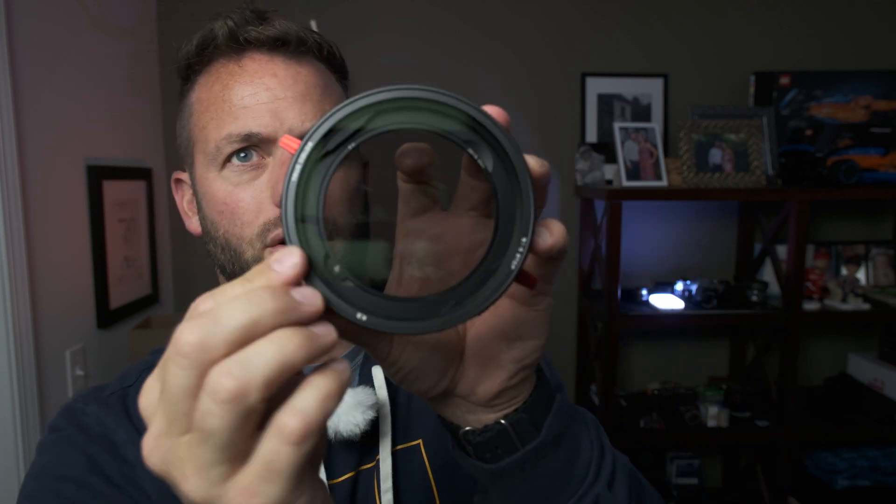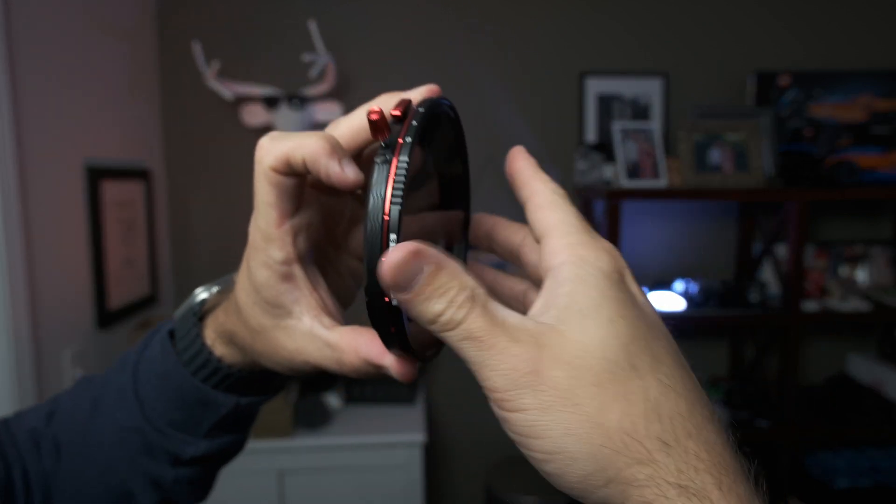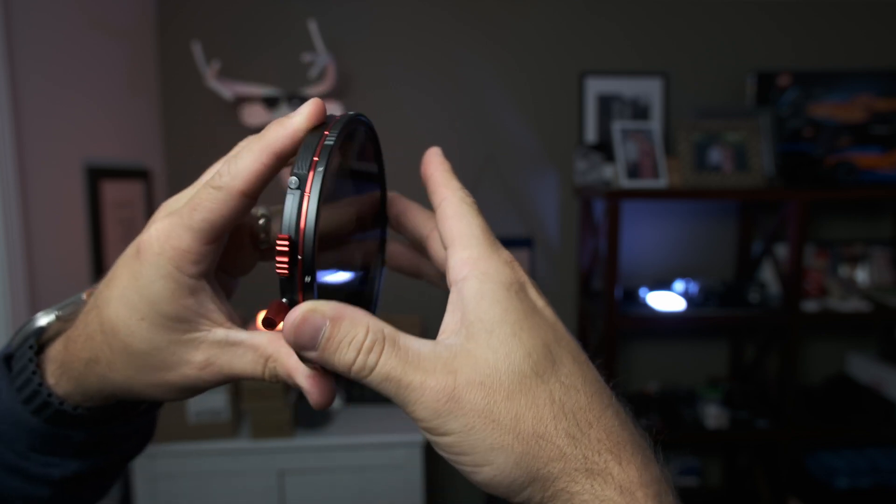And then from there, you just take — in this case this is a circular polarizer — and you just click it on like this. Now you can adjust your stuff and have your circular polarizer right there, which is great. What's cool about this circular polarizer is when it's on — you can see the arrow here — it rotates from stop five to stop one, and there's hard stops. So it doesn't spin continually, which is awesome because a lot of the circular polarizers I have, they just spin and spin and spin and get the cross-hatching sometimes.